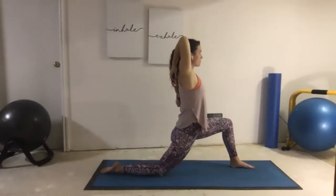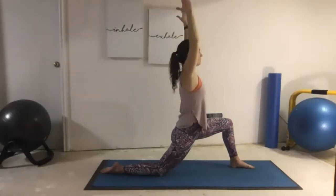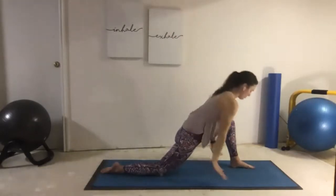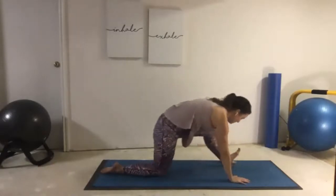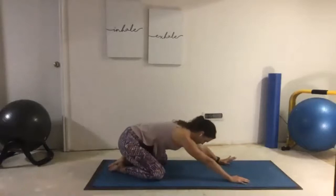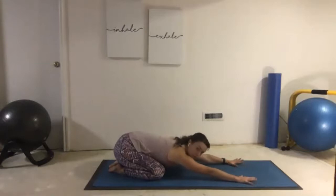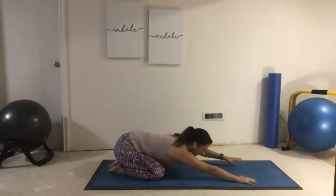Take a couple big breaths. Inhale, lift our arms up nice and high. Exhale, stand the hands down. Take our time as we sweep the knee back. Let's take another Child's Pose stretch — my hips feel amazing after that. Reach those arms long, and I can get even lower in my Child's Pose now. Stretching through the shoulders.